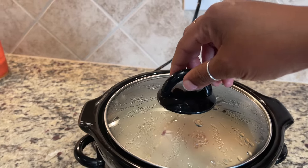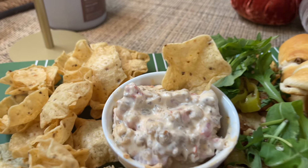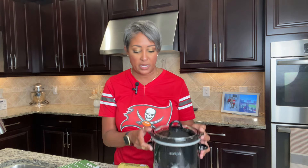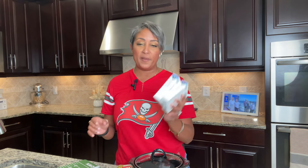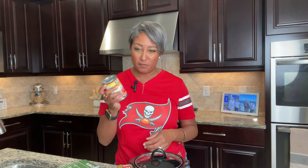Next up, meet our running back — a savory sausage dip that's as hearty as it is delicious. This dip is all about power, moving the chains, and keeping everyone satisfied. It only takes three ingredients and is super easy to make — you just throw it in your crock pot. For this sausage dip, you're going to need one package of premium pork sausage (I'm using Jimmy Dean's), two packs of eight-ounce cream cheese, and one can of Rotel. So easy and so delicious.